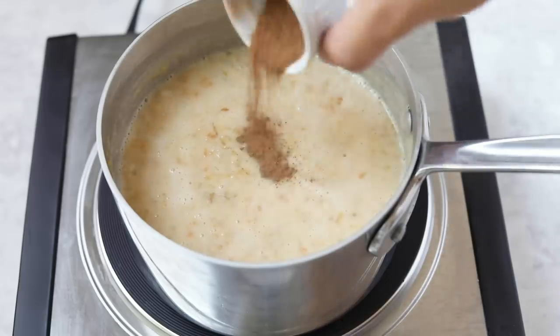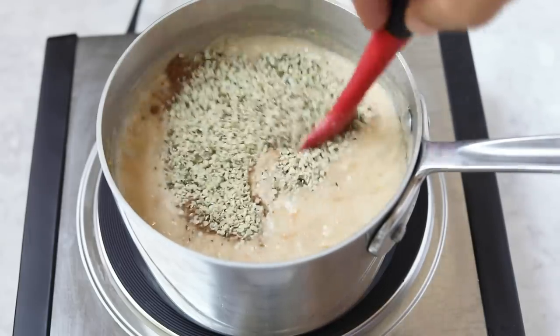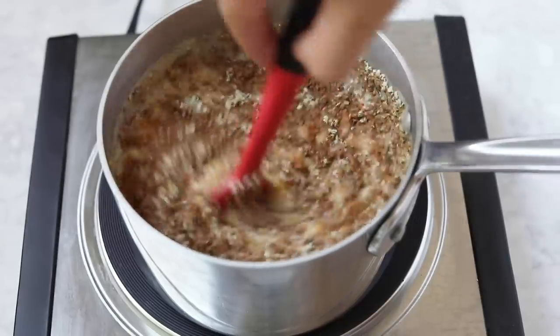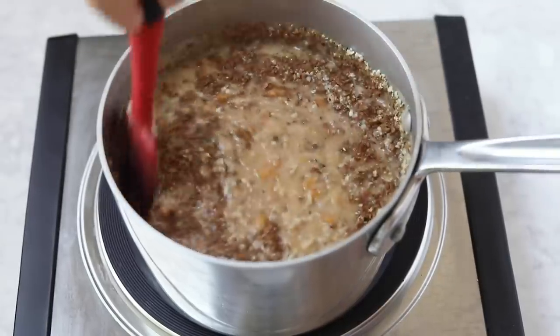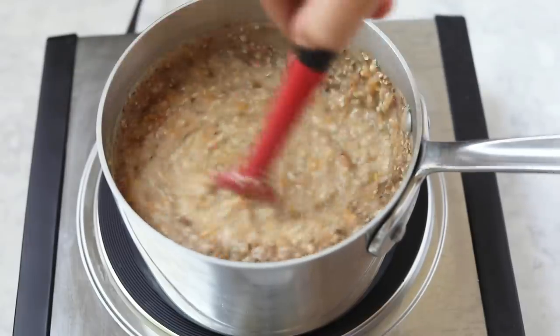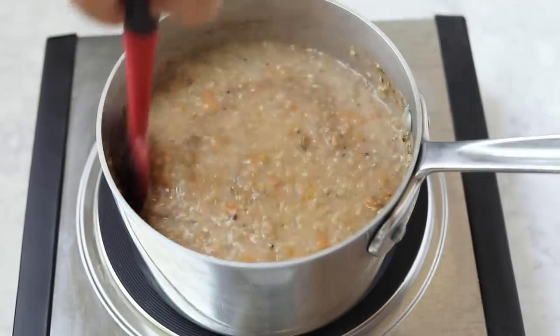Once you get to that stage, you are going to add in your maple syrup, as well as some cinnamon and some hemp seeds for some extra protein. The hemp seeds are optional, but I like to add them in because they add healthy fats and protein and make the oatmeal a little bit more filling. Stir that all together until it is combined, and continue to let this simmer until the oats are done.